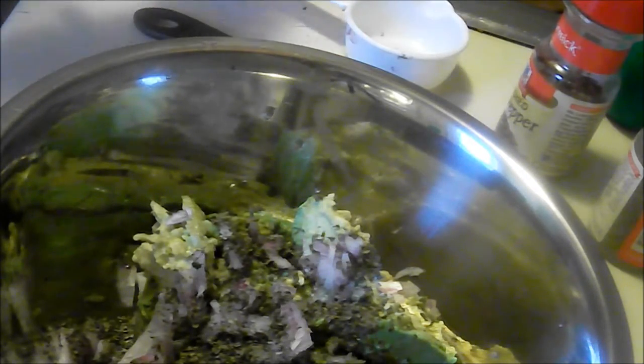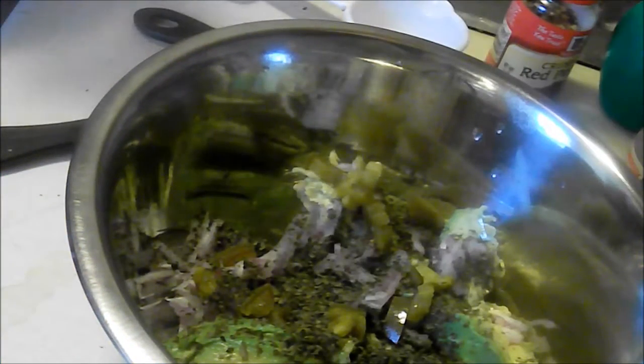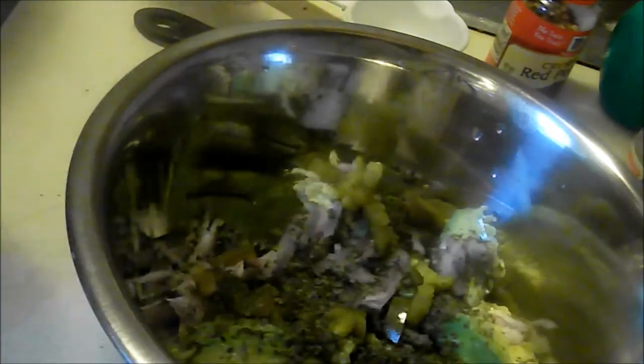The next thing it says is jalapeño seeds, and I'm just going to sprinkle that on in there. Then it says one-fourth teaspoon of kosher salt. Once again, I don't have kosher salt but I have sea salt, and I'm going to fill up this little one-fourth teaspoon. As you can see, that's not that much — and I'll sprinkle it on there.